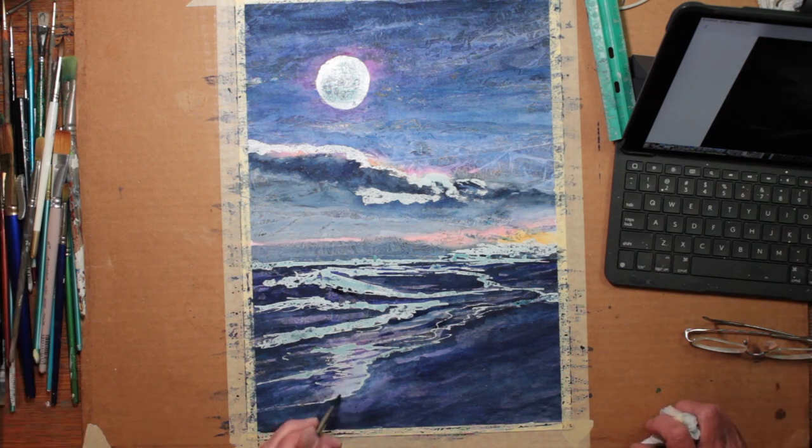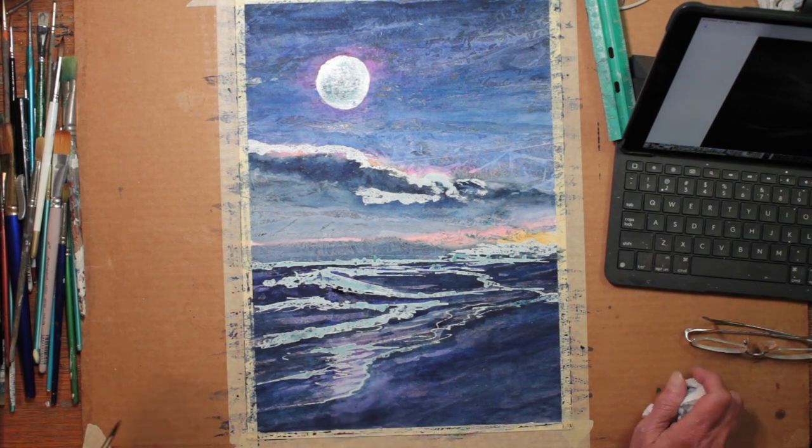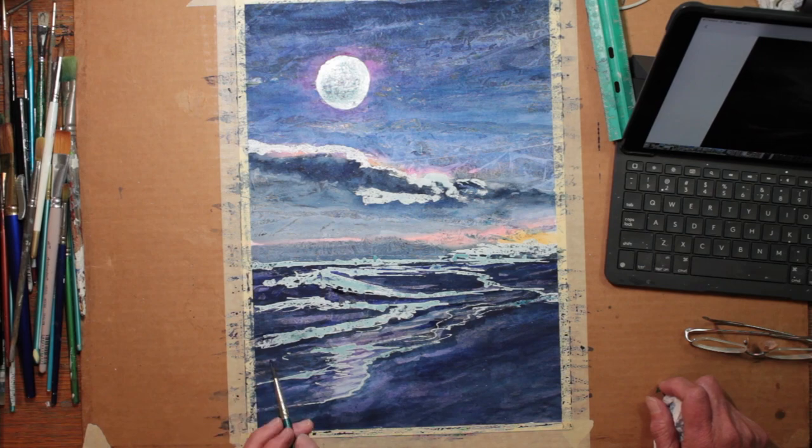Again, you see that I am trying to paint my water flow lines along with the flow of the waves.